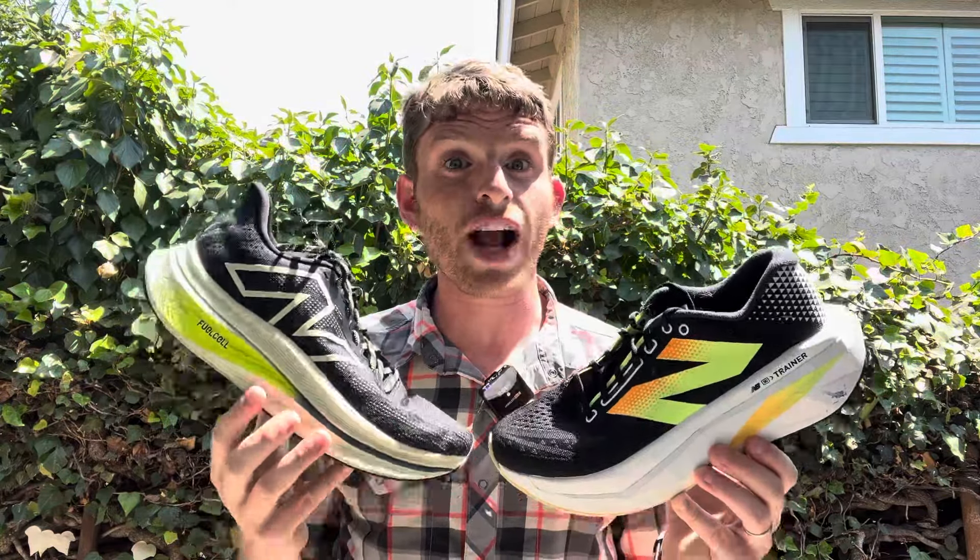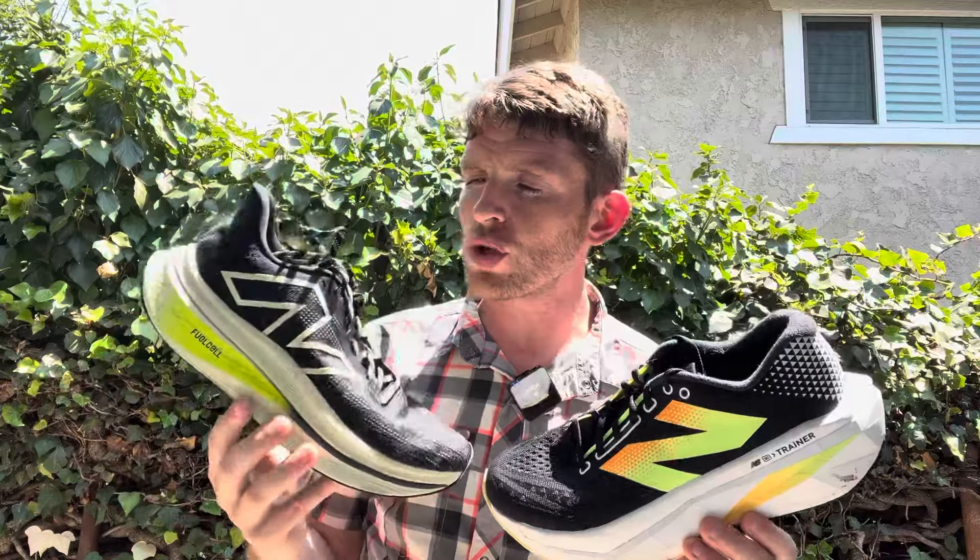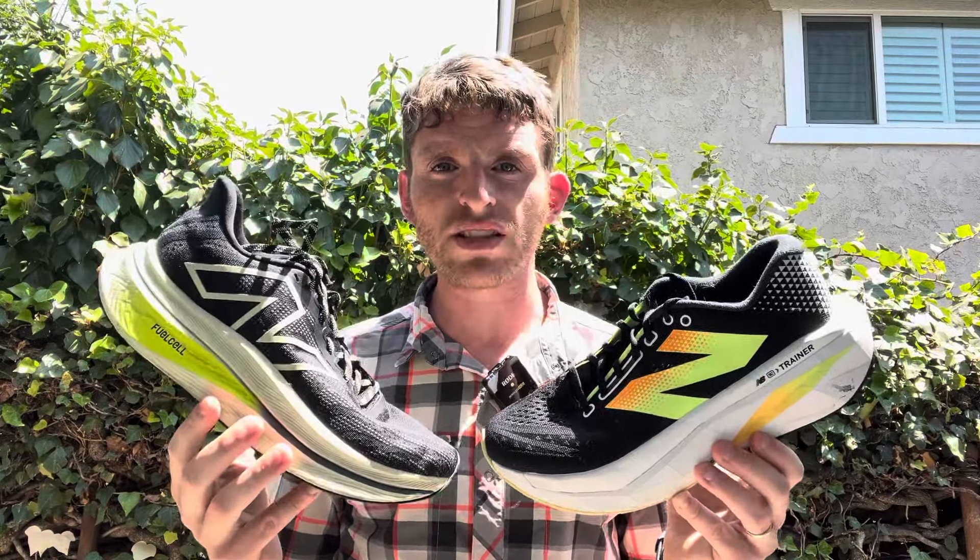Let's start with specs, which are actually quite similar. Version 2 comes in at 9.7 ounces in men's size 9, 7.8 ounces in women's size 8, and Version 3 at 7.3 ounces in women's size 8. Stack heights are exactly the same: 40 millimeters in the heel, 34 in the forefoot for a 6 millimeter drop. Both have full-length Fuel Cell foam — the compounds are a little bit different — and full-length carbon fiber plates. That's about where the similarities end.